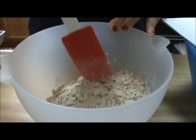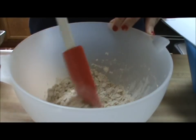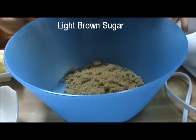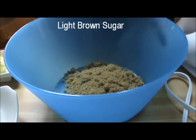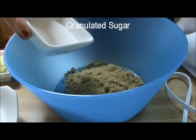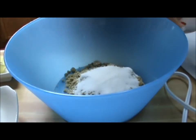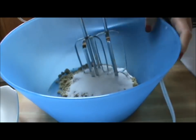We're going to mix this together and then set it aside. In a large bowl, we'll combine the sugars — the light brown sugar and the granulated white sugar. And using a mixer, we can mix it together.